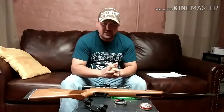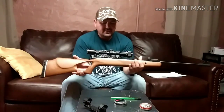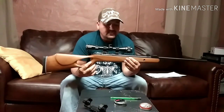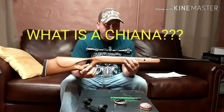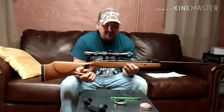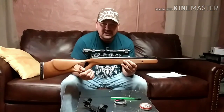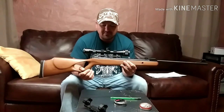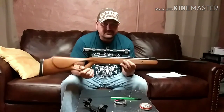Hi guys, shooting for the holes here, and today we're going to talk about another interesting rifle. Today I have the Chayana. Now I know what you're thinking — what is a Chayana? A Chayana is a Diana that is designed in Germany but made in China. So, Chayana.